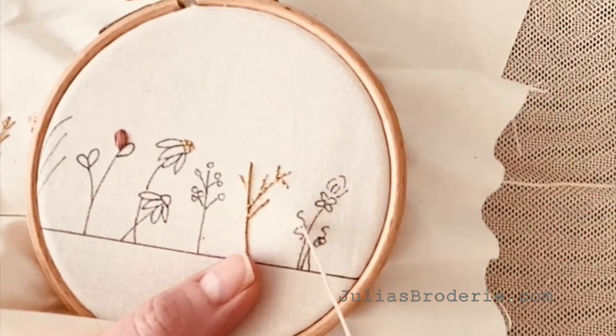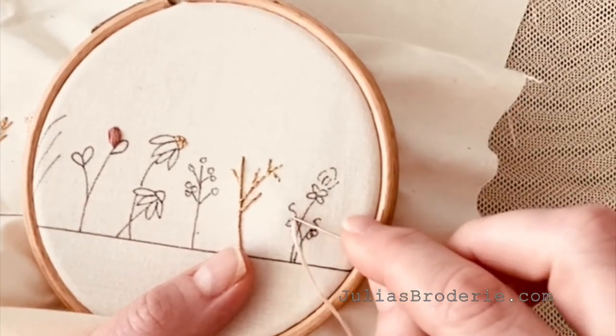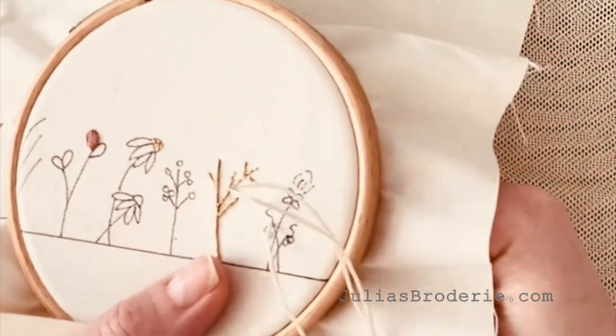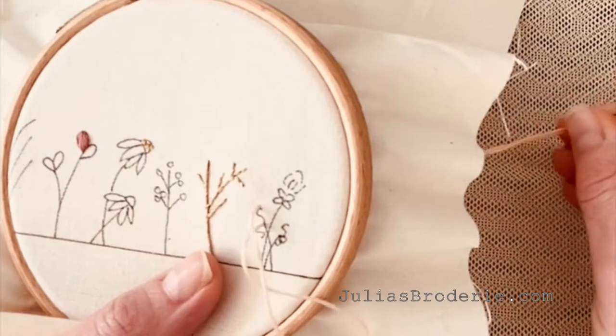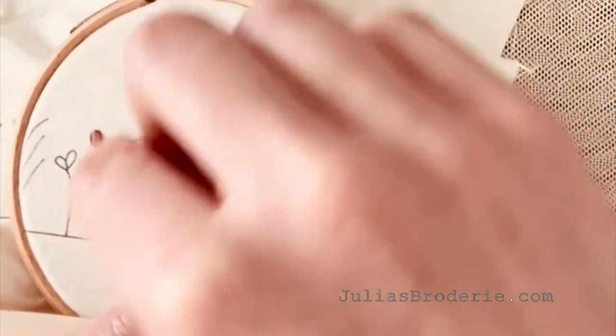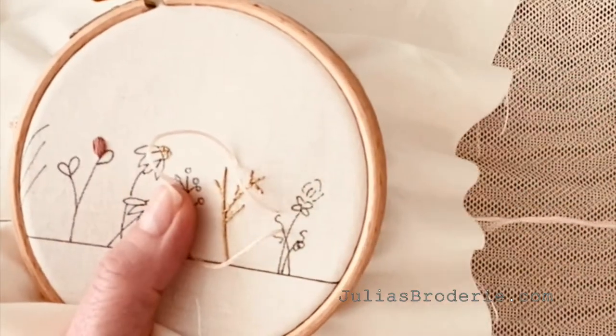These are a little more challenging than some of the other stitches. You bring your needle up at the bottom of the design you want to make and the sides of it, and you take your needle down again at the top. Then, like some other stitches that we've gone over, like Lazy Daisy, we're going to leave a loop on the surface of the fabric.